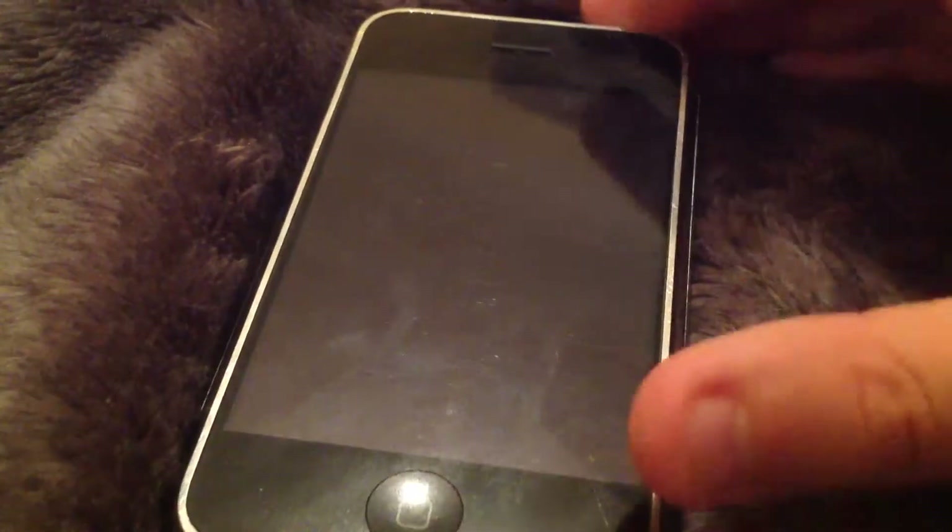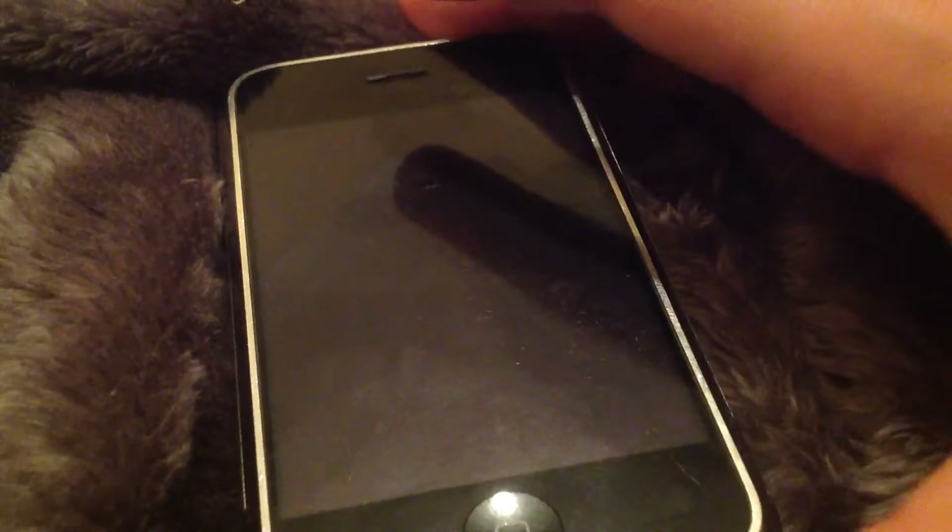First of all you have the home button, the speaker and the 3.5 inch touch screen. You then have the ringer and volume rocker, headphone jack, SIM card tray and power button, and then on the bottom you have your 30-pin connector, your speaker and your microphone.